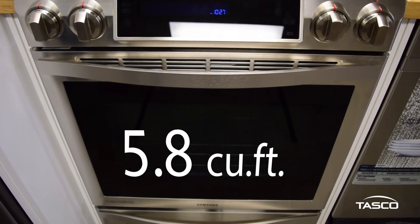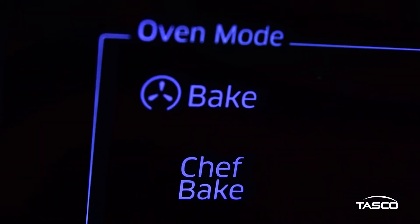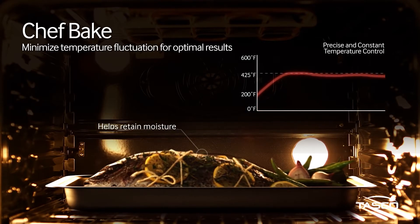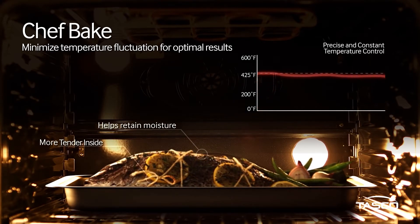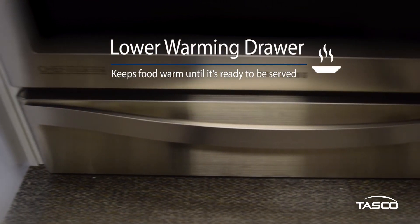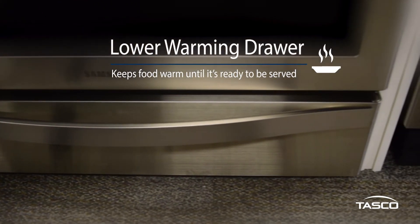The new Chef Bake system will also help regulate heat levels, minimize fluctuation, and cook your dish at precise temperatures. Cooking has never been simpler. Once you're done cooking, you can place your meal in the lower warming drawer to keep your food warm until it's ready to be served to your family and friends.